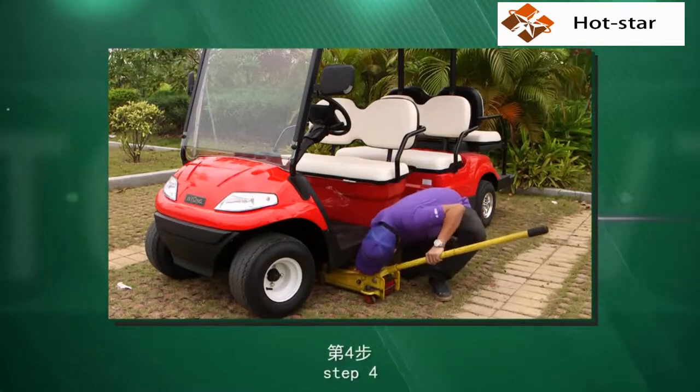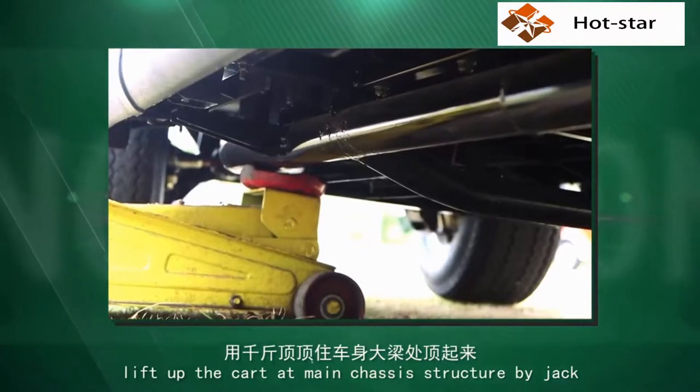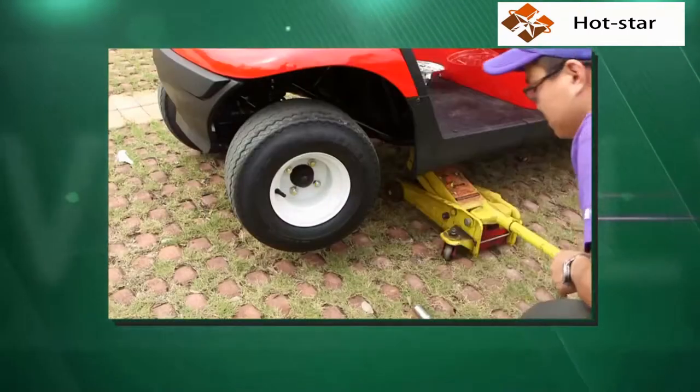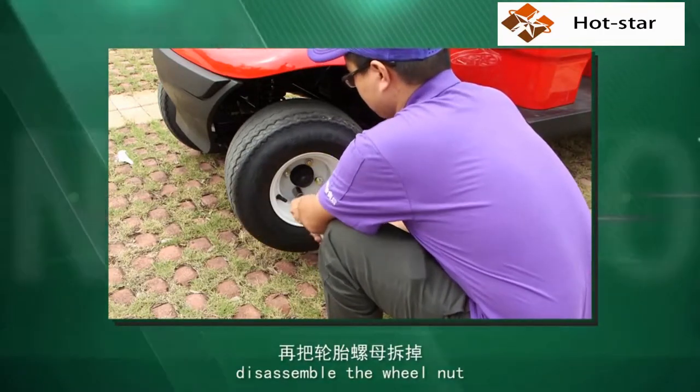Step 4. Lift up the car and support the chassis structure by jack. Just make the tire off the ground a little. Step 5. Disassemble the wheel nuts.